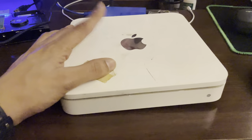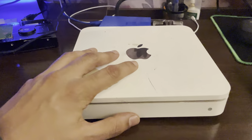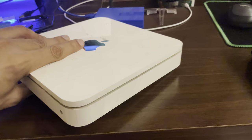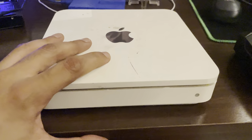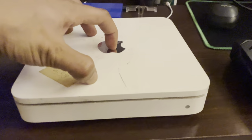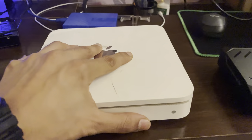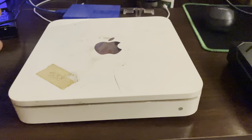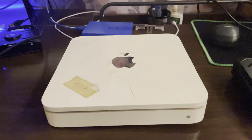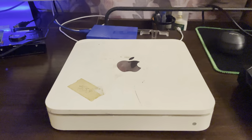I had this Time Capsule from like 2009, 2010 — we bought it. But over time it stopped responding, and we weren't able to get the functionality out of it. A couple of years later we found it again, and we knew there was still data on this that was valuable to us. The cloud wasn't so big in 2010, so a lot of the data is still on physical drives.